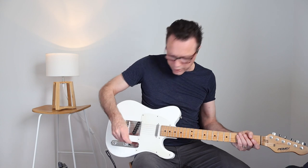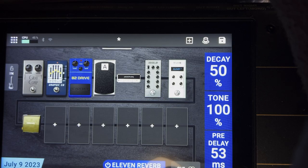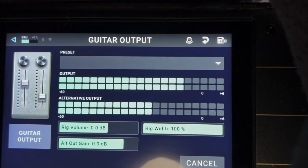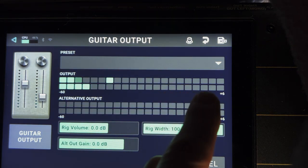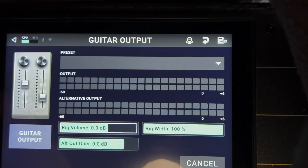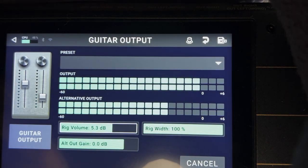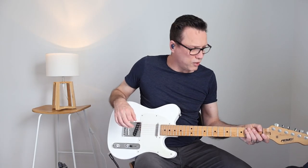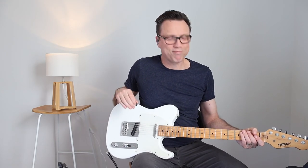The next bit of housekeeping is sorting out our levels. Turn on all the drives, compressors, and everything — get everything turned on as loud as it can go with the volume all the way up. Double-tap down here where it says output and play as hard as you can. It went up but not quite all the way to zero — we want to reach zero. Tap on rig volume and turn the knob to add about 7 dB. Now it's just touching zero, going orange but not red — red is bad.